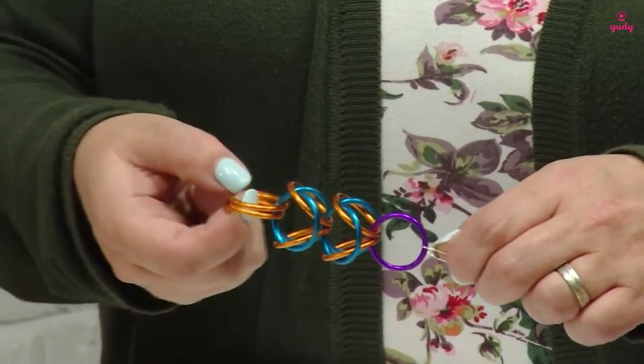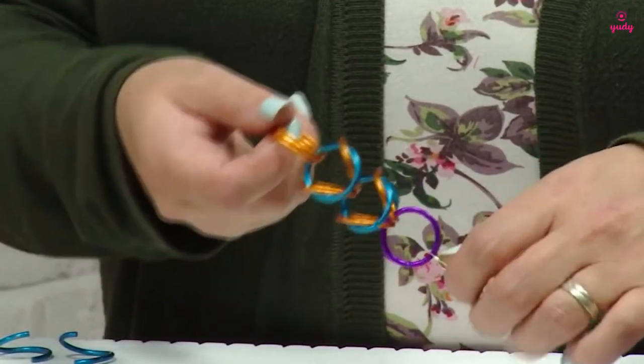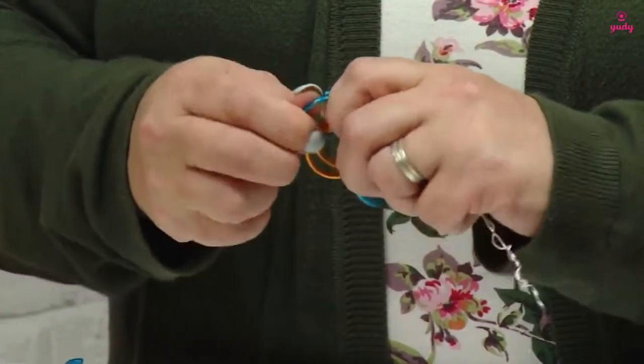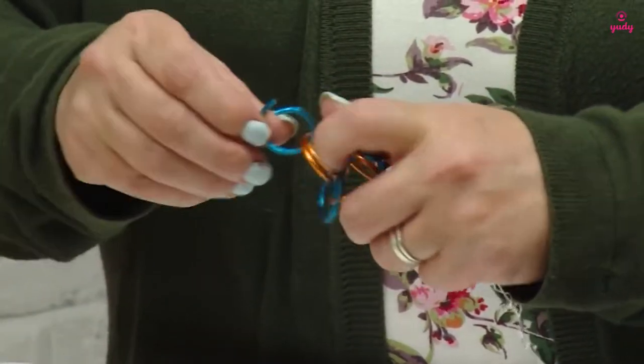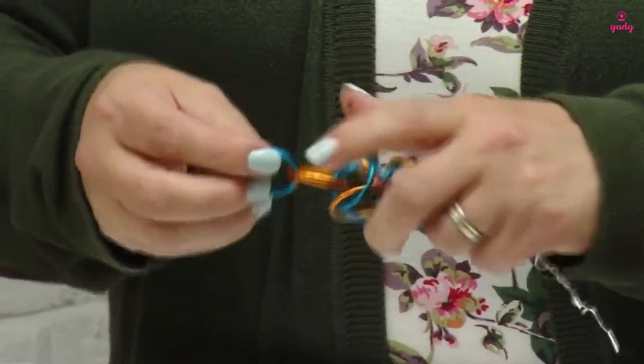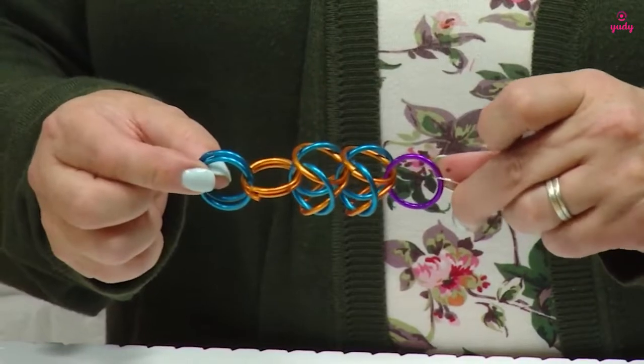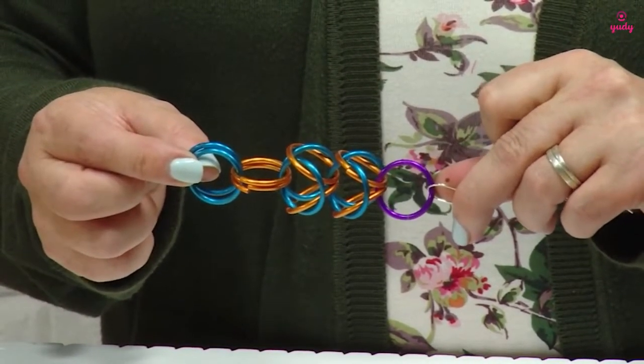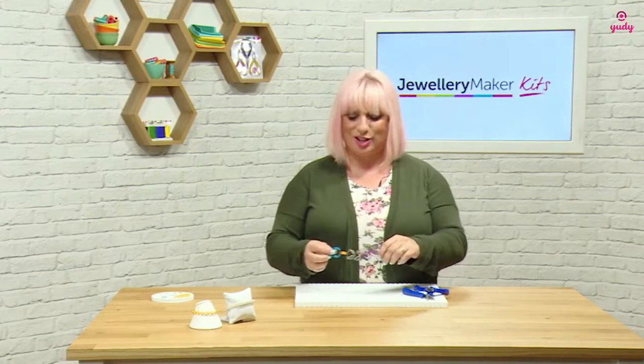To carry on, I have one pair already here and I just need to add on my second pair before I can do the knot again. There's one and there's my second one, so I can now fold these back into that Byzantine knot. I'm now going to show you on the correct size jump rings with the pliers how it will actually work.